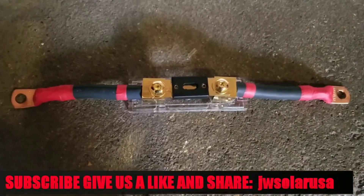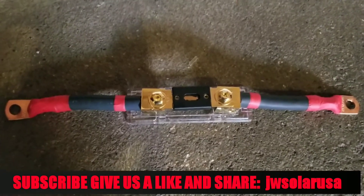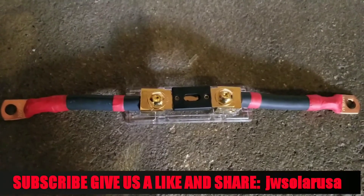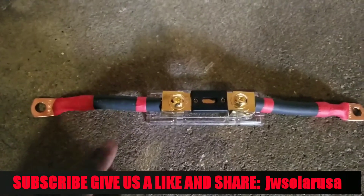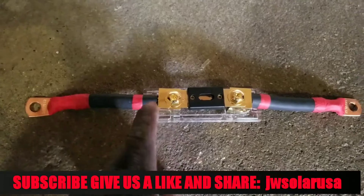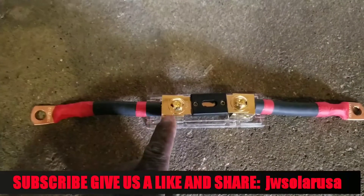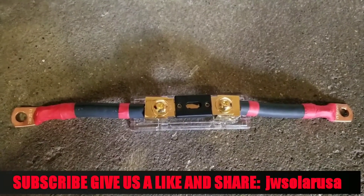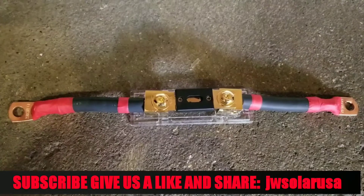I want to show you how to DIY a fuse bar — connect a fuse bar to a fuse to get protection on your battery bank. I already made this and shot the video after finishing the work. This is a 2 AWG cable with a 250 amp fuse, and this fuse block can handle up to about 300 to 400 amps. I'm using this device for a 24 volt battery bank, and you can also use it for a 48 volt battery bank.